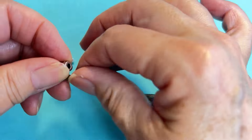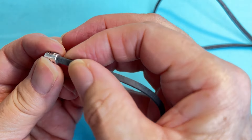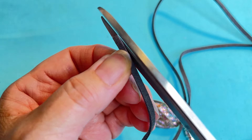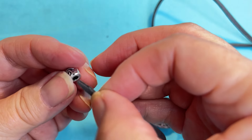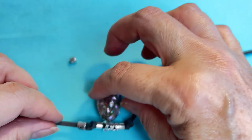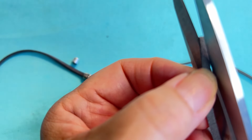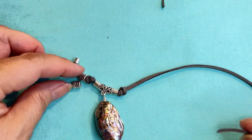I'm going to add my next component right next to the knot I just made. If you have trouble getting your suede through the hole, you can use your scissors and cut some of it off at an angle - it should slide right through, then you can grab it at the end and pull it. Then do the same for the other side, angling it with your scissors.